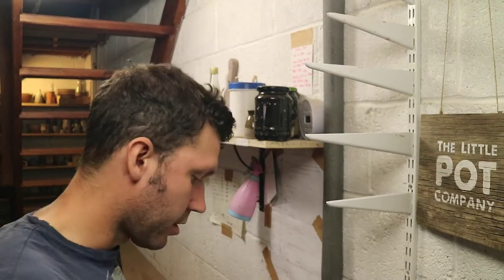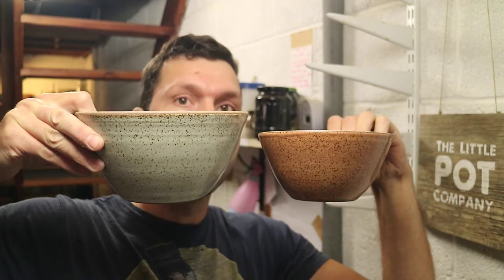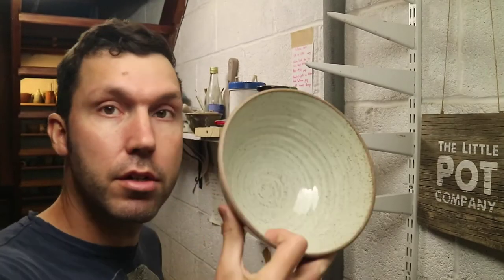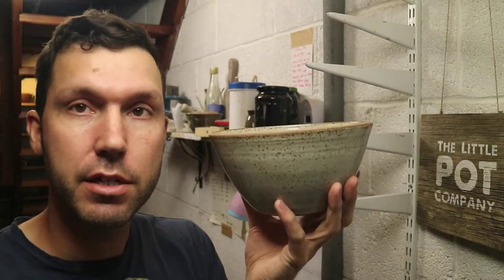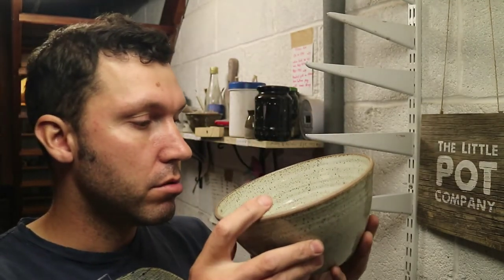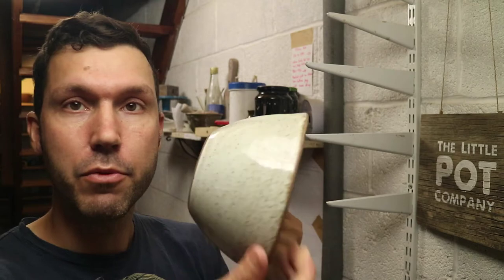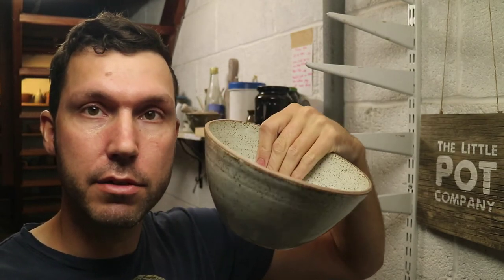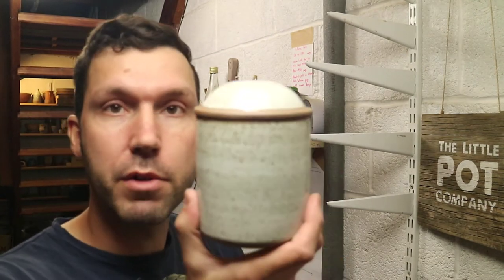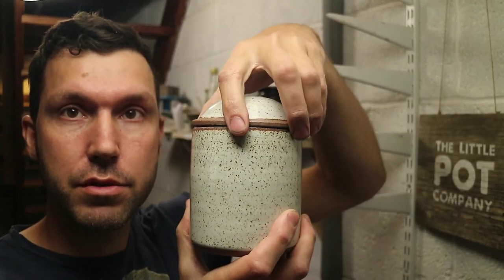I've just made my first serving bowl — it's the same dimensions as the cereal bowl but just bigger basically. These would be good for salad, serving vegetables, or maybe a little fruit bowl. I've just got a white one in these at the moment, but you could order that in different colours. I've also just got a couple of storage jars left, in white and apricot.